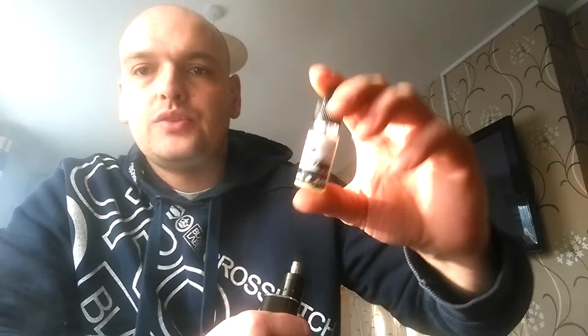Hi guys, and welcome back for another one of my e-liquid reviews. Today I'll be doing a review for Bullets Juice — specifically their Bullets Milk. This is part of their 70/30 range called Clouds and Sweet. Some of the flavors in that range are also in their 50/50 range.